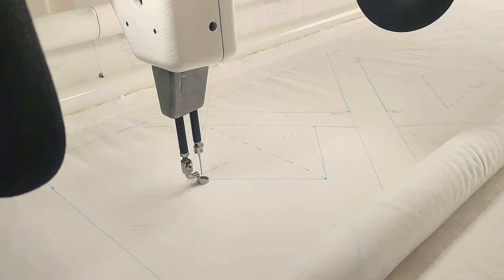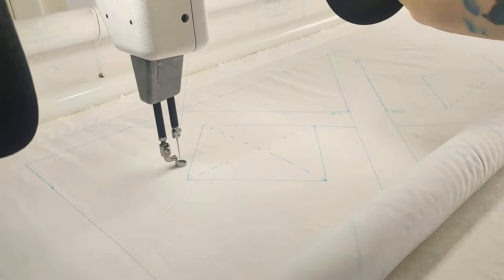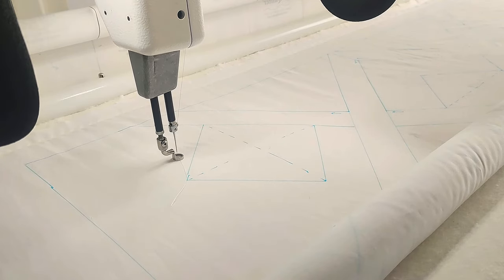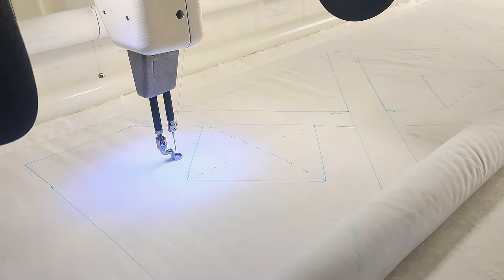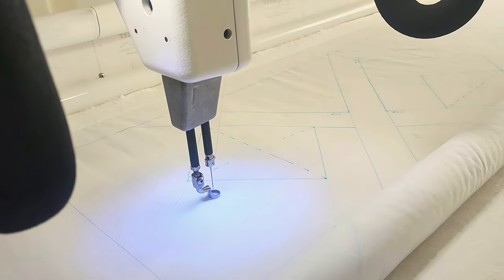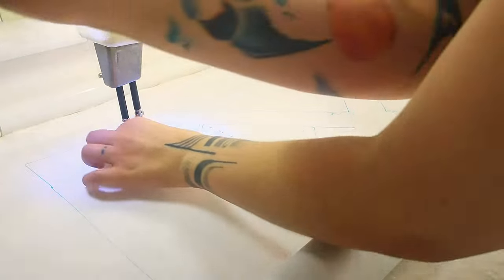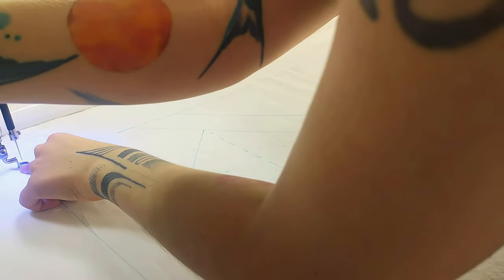Since almost everything here is white on white, I don't think you'll be able to see much. But I'm starting the quilting, and I am going to start in this line.